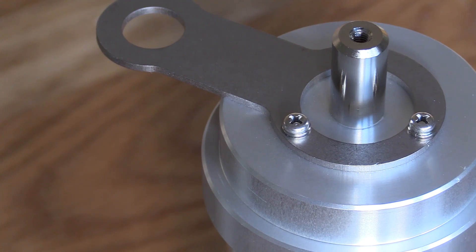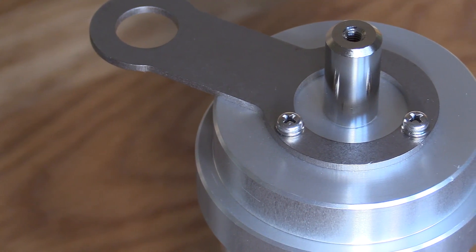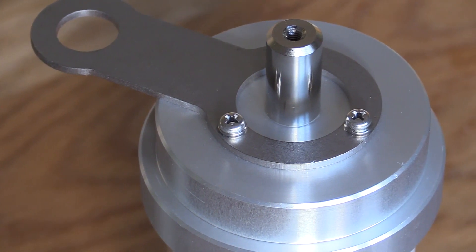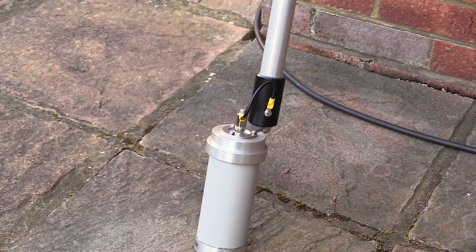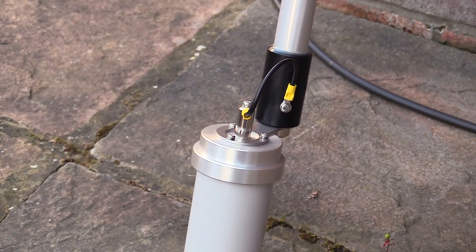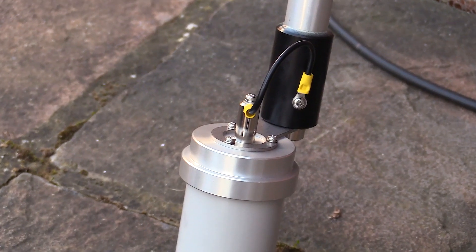The main element quickly telescopes down to approximately 5 feet, so it's ideal for portable work or locations where you only want the antenna to be extended when in use. Here you see the base of the main element attached to the matching unit.